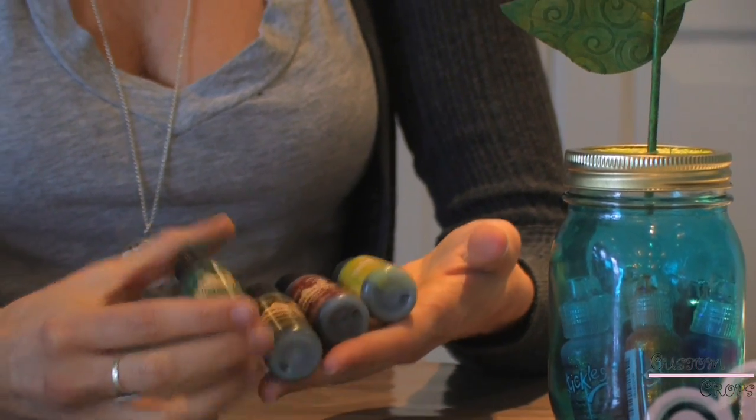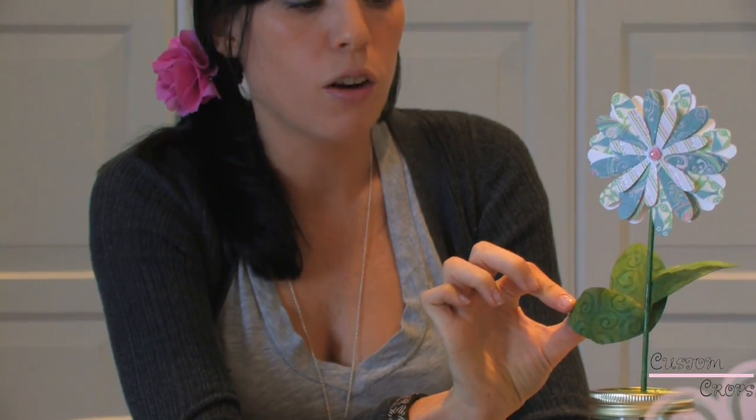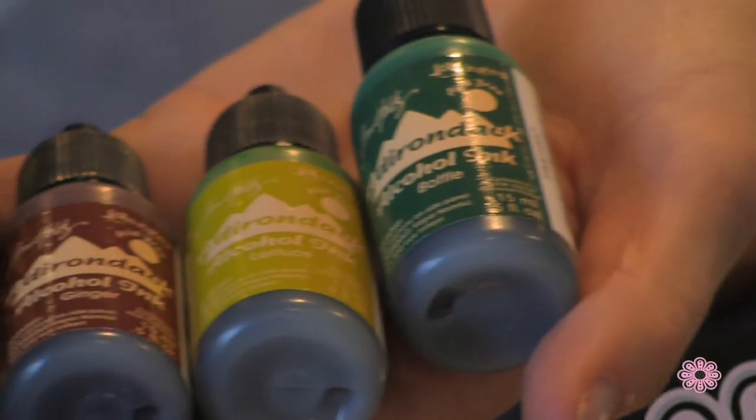We're also going to be using alcohol ink for the leaves on our project. For the leaves, we used four different colors: we used oregano, ginger, lettuce, and the fourth color is actually called bottle. We actually thought they forgot to put the name of the color on the bottle, but it actually is called bottle — so don't be confused by that like we were. I'm just going to go ahead and show you on our next step how to color the leaves.